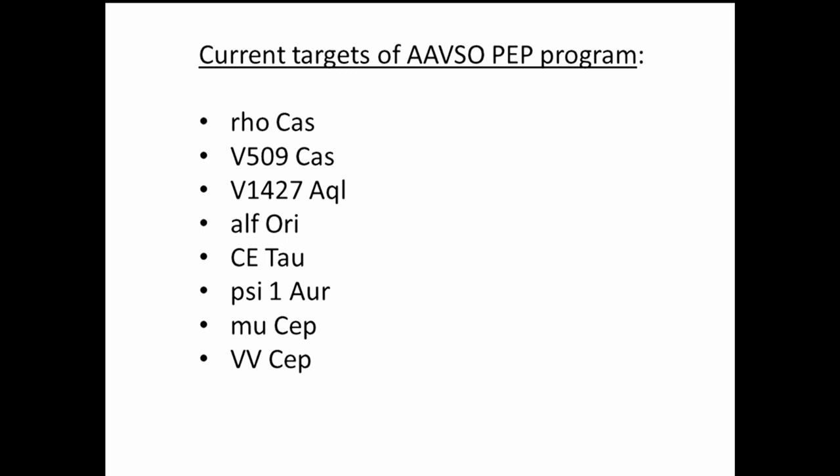Mu Cephei is also a very interesting star I've been measuring for decades — also called Garnet's Star. It's around fifth magnitude, visible in binoculars, and one of the reddest stars in the sky. There are various stars we do each year depending on selected programs and campaigns.